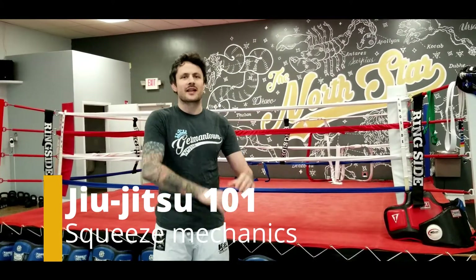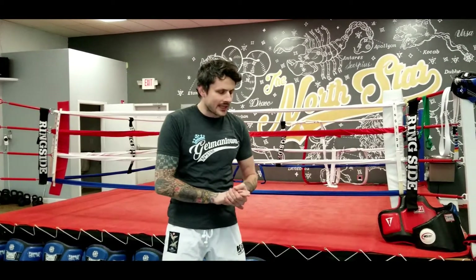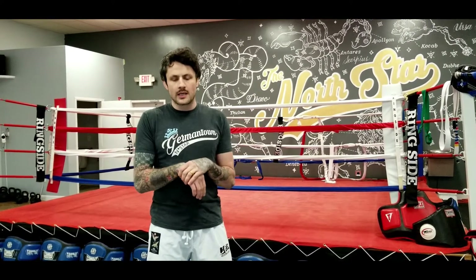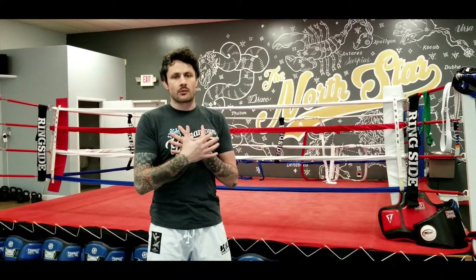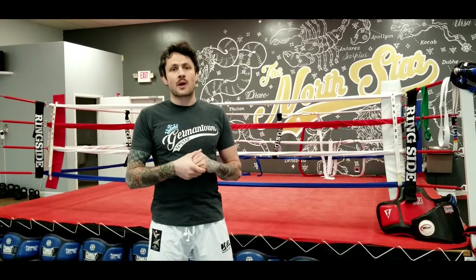What's up North Star Mixed Martial Arts students and students abroad, as we enter this new age of information and training. Today's lesson is all about proper squeeze mechanics. If there's one thing I see even people in the intermediate range of experience get a little bit incorrect, it's how to squeeze properly. Most of the mechanics in good squeezing are viable whether you're choking or attacking like a straight leg lock, also control points like keeping a Kimura tight or pulling an arm bar tight to your body — anything where we're in what we call the power zone.